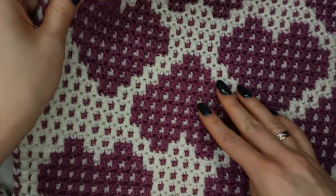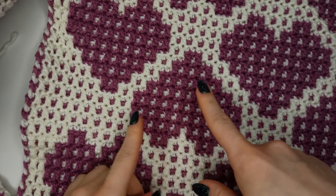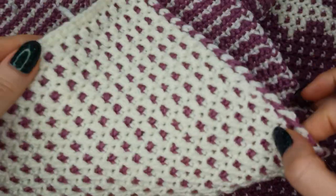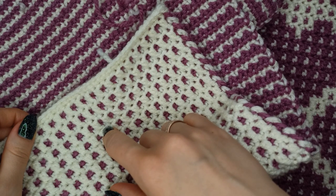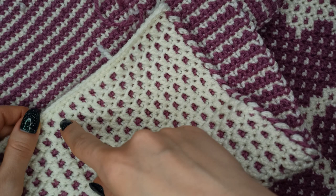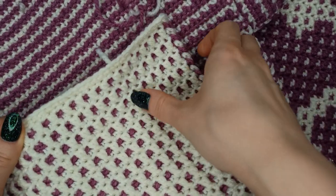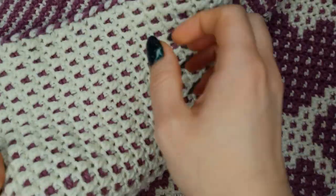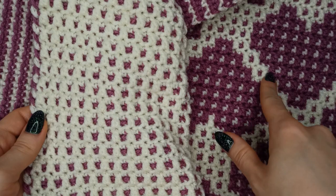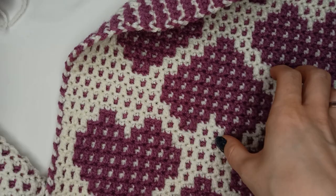I've finished the front part of the pillowcase with the hearts — just follow the pattern and you'll get the same result. Then I made the back part which has the same number of stitches and rows, only you don't work the double crochets in purple, only in the off-white, giving you this waffle pattern without the hearts. Now it's time to sew them together.